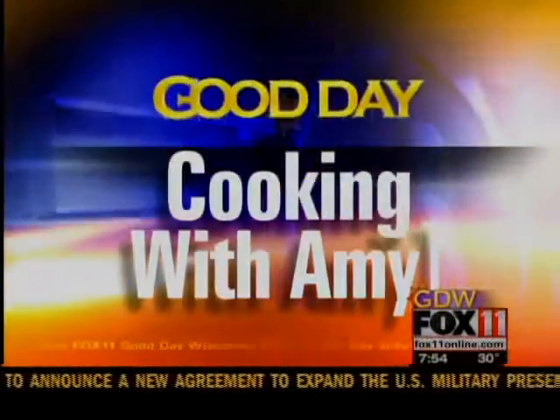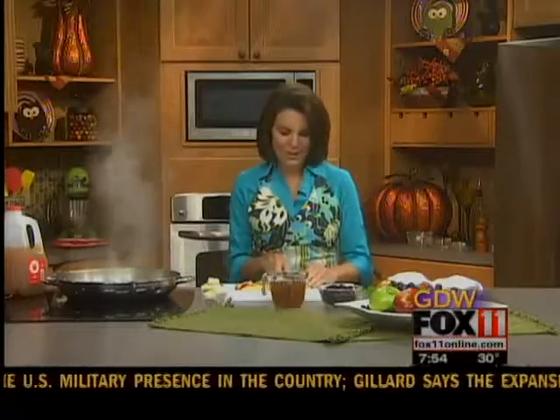Let's get cooking with honey. Good morning. Welcome back, everybody. Just chopping up some apples.